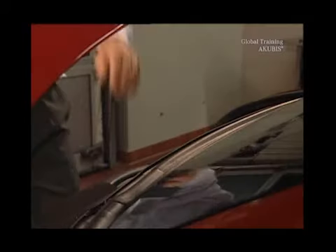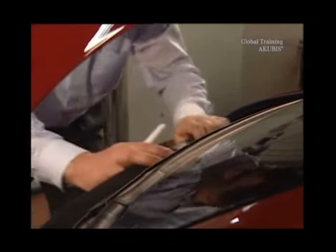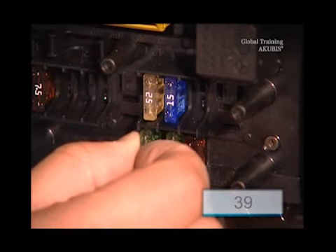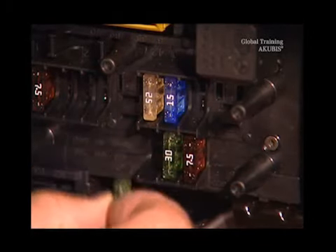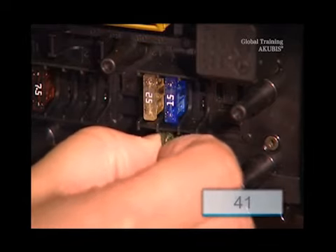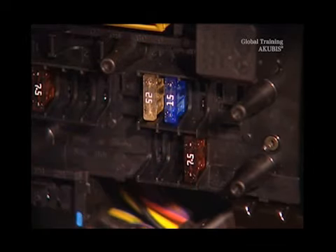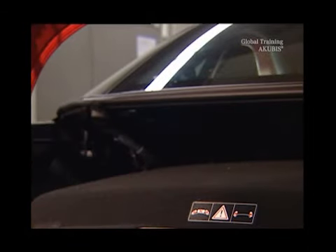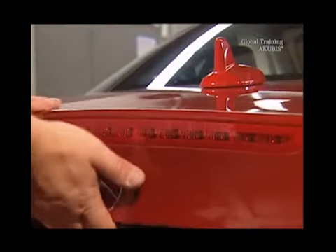Now open the trunk lid, and in the rear SAM control unit, remove fuses 39 and 41. This prevents inadvertent operation of the emergency-closed Vario roof.